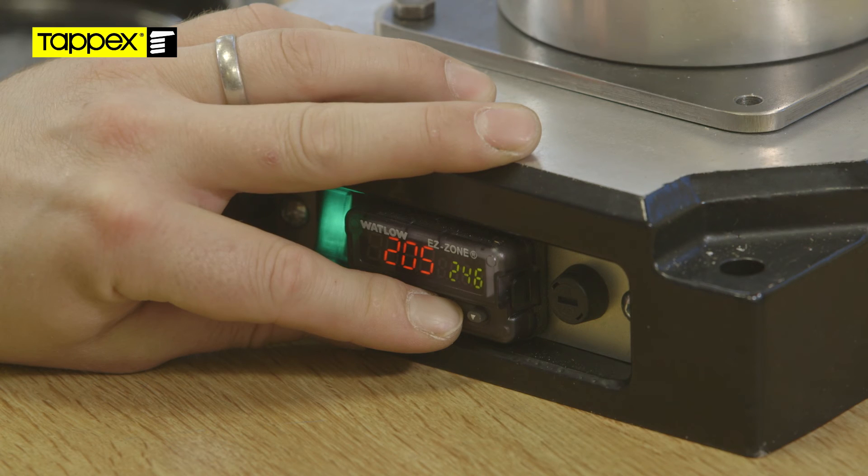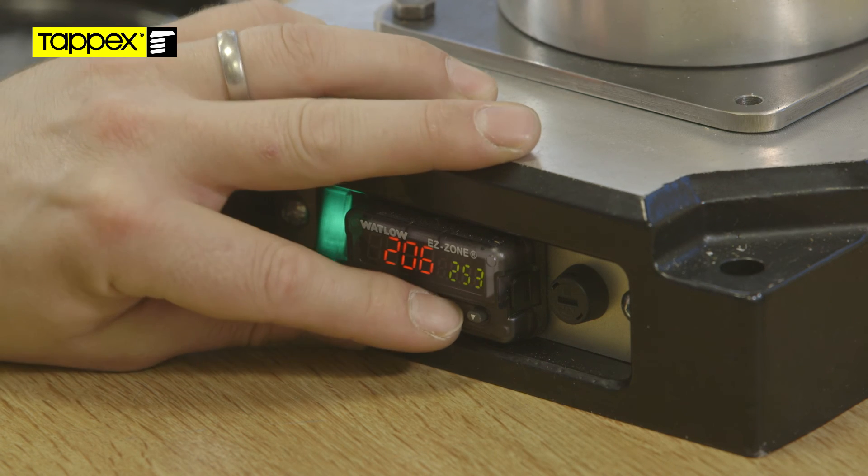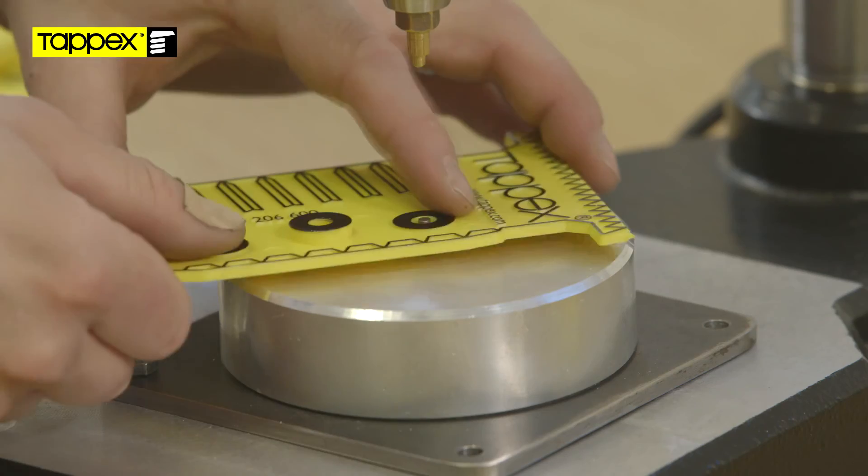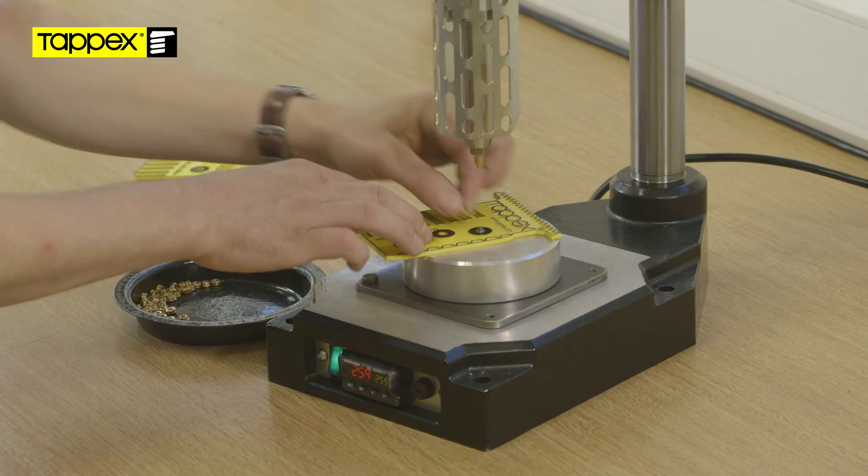The heat inserter is set to a temperature above the melt temperature of the parent material. Position the insert in the hole with the barbs contacting the top edge of the hole.